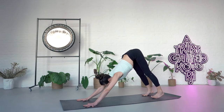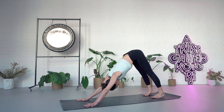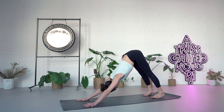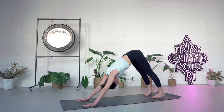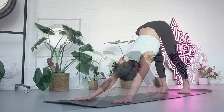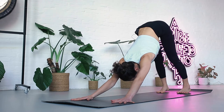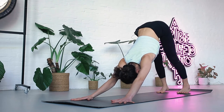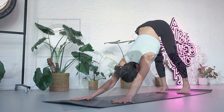Stay in downward dog for five breaths. One. Inhale. Exhale two. Inhale. Exhale three. Inhale. Exhale four. Inhale. Exhale five.